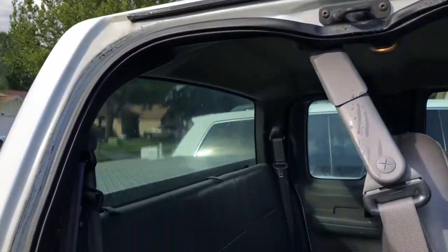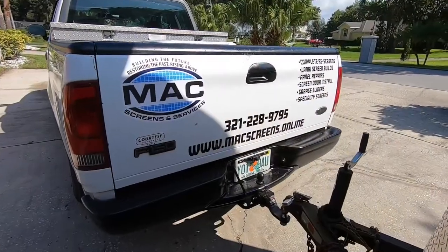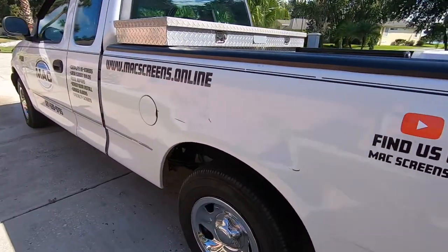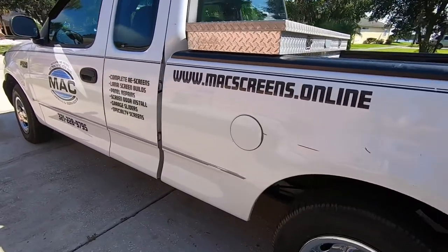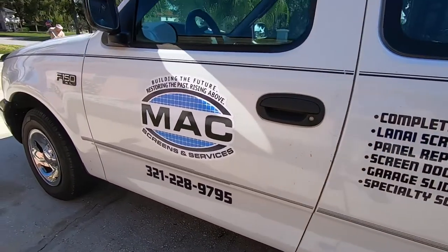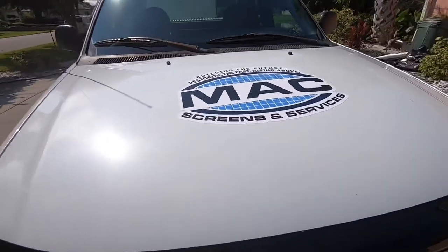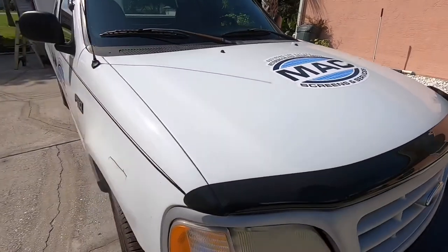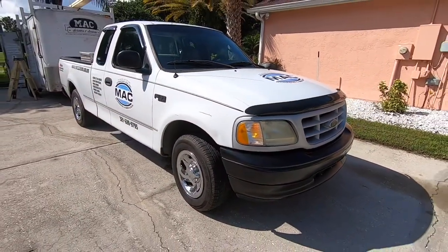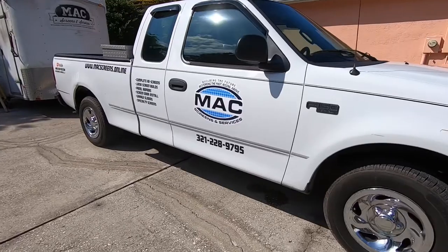It's definitely a decent truck though. Once it gets all cleaned up, this thing will be ready to rock and roll. We got the new F-150 with the logos done on it — turned out pretty nice and clean.